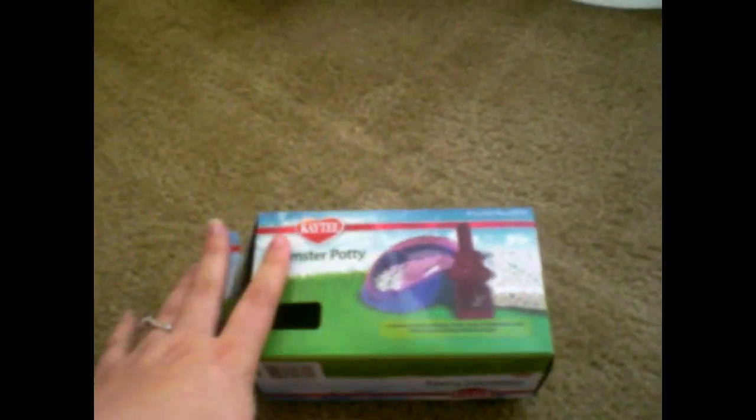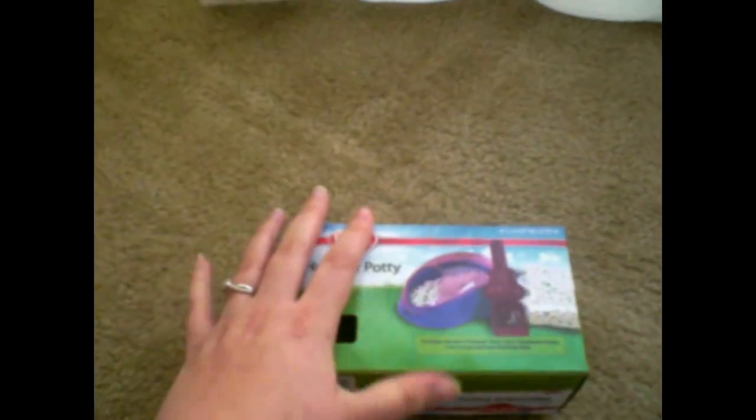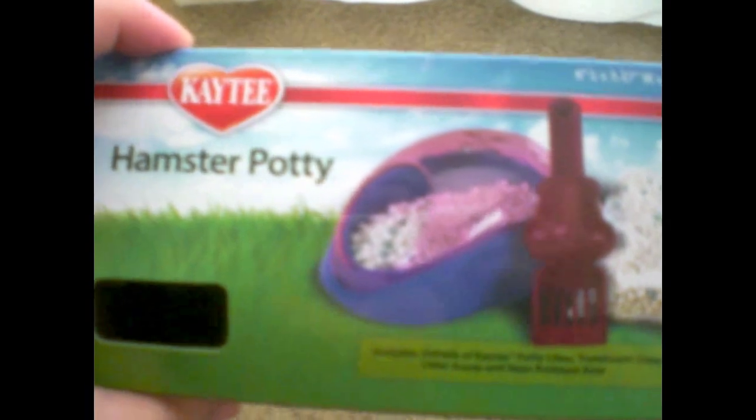It does fit Marlin at the moment because Marlin is only still a baby. I believe he is around maybe three to four months old, and it still fits him quite well, but I don't know if it'll fit him when he grows up. It says that it brings three items, and I will show you these right now.